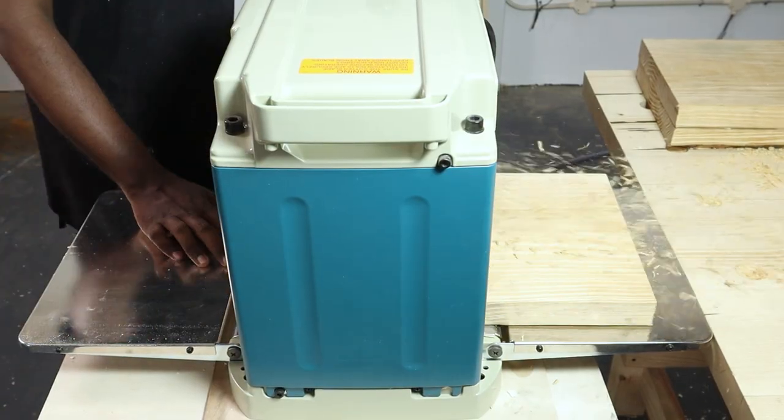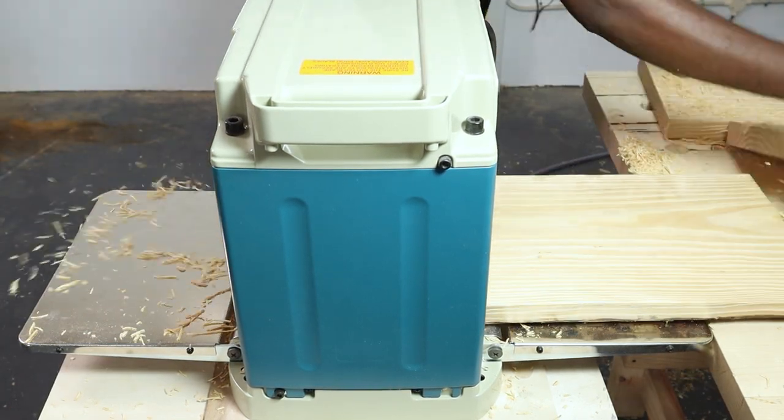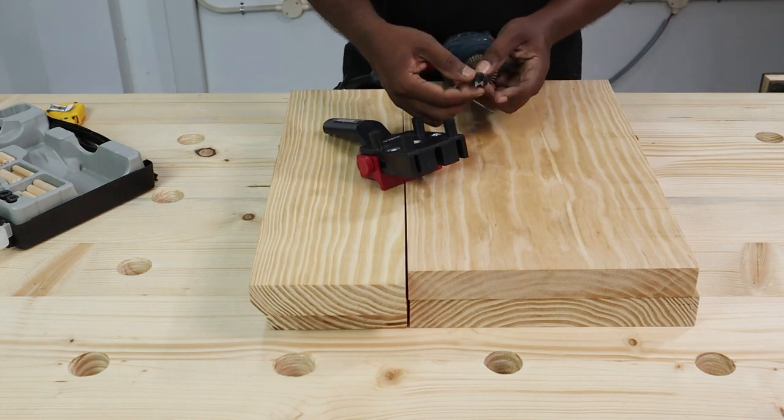We ran the pieces quickly through the planer to remove the minor imperfections. If you don't have a planer, know that this step is not necessary if you start out with reasonably good lumber.